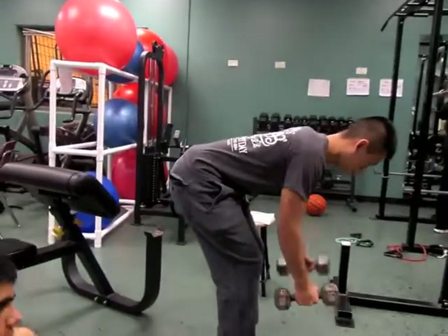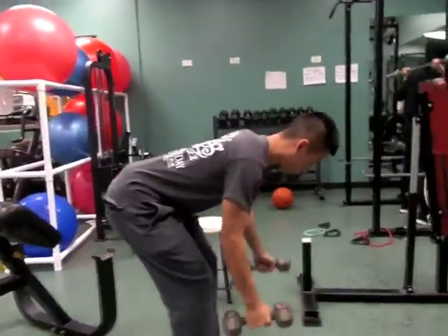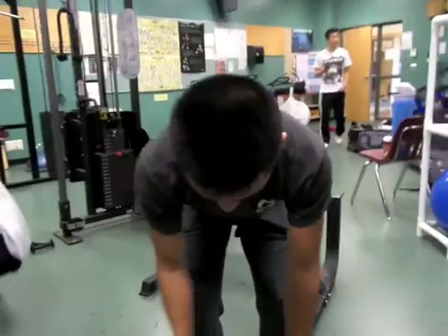When you do this exercise, make sure you find a proper weight for yourself. Maintain your form to reduce the pressure on your lower back. Stand slight from parallel and make sure your knees are bent.